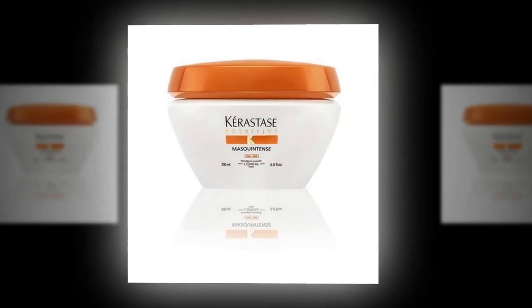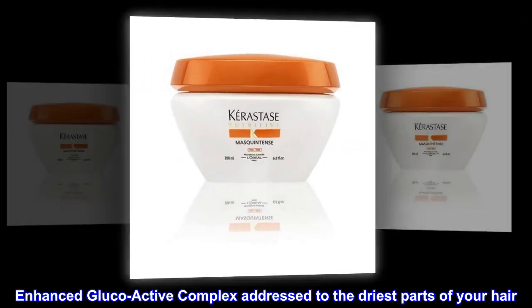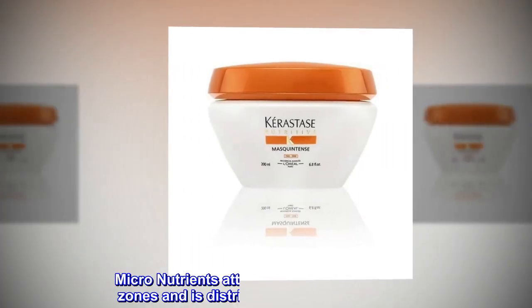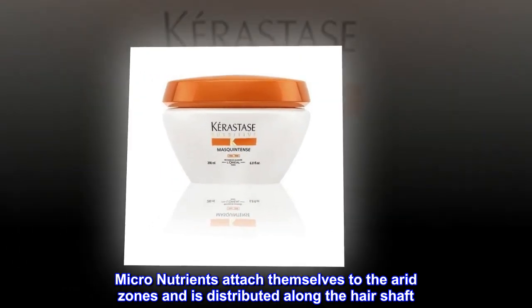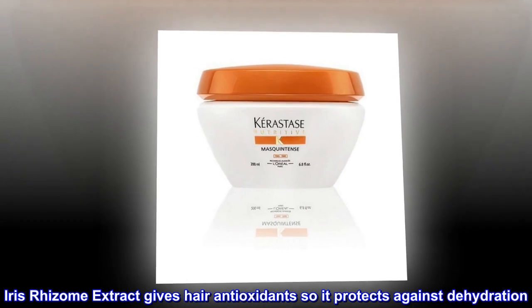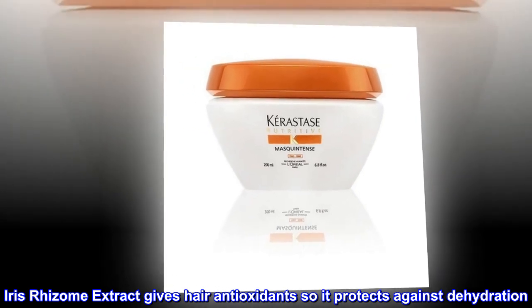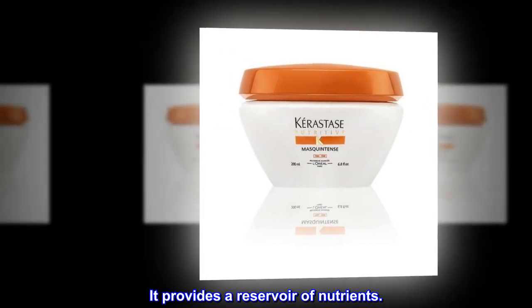Indications: An enhanced glucoactive complex is addressed to the driest parts of your hair. Micronutrients attach themselves to the arid zones and are distributed along the hair shaft. Iris rhizome extract gives hair antioxidants, protecting against dehydration, and provides a reservoir of nutrients.